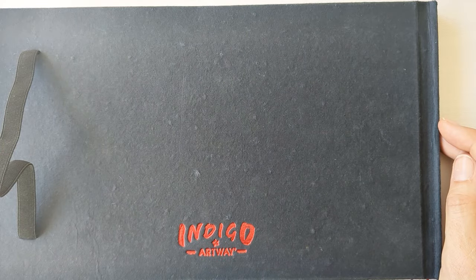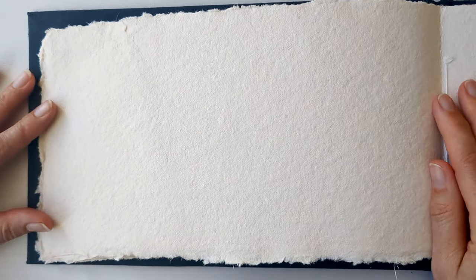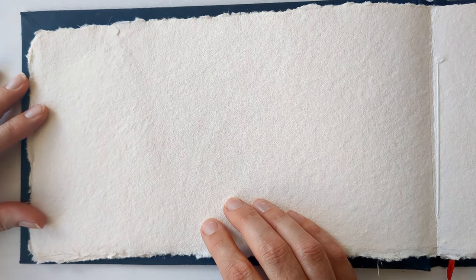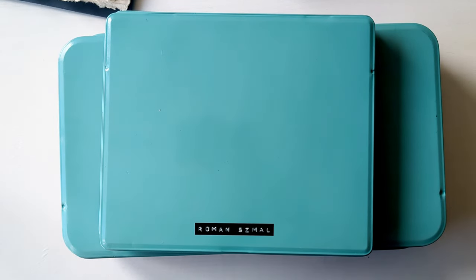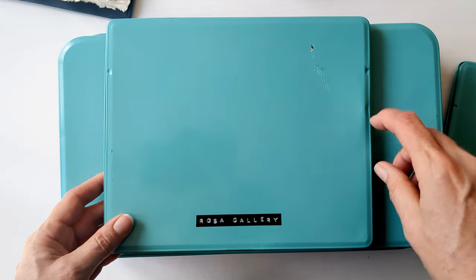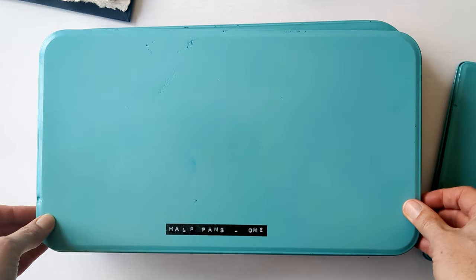Yesterday was quite a challenging day and today I just feel like doing something really gentle and soothing. So I've pulled out this Indigo Artway sketchbook — it's 100% cotton. I think it's a really fun texture and all I'm going to do is pick out some of my most favourite watercolours and swatch them out and just enjoy the colour and the texture of them. So I've got out all of my watercolour paints — a Roman Schmoll selection, a Rosa Gallery selection, and then my half pans.